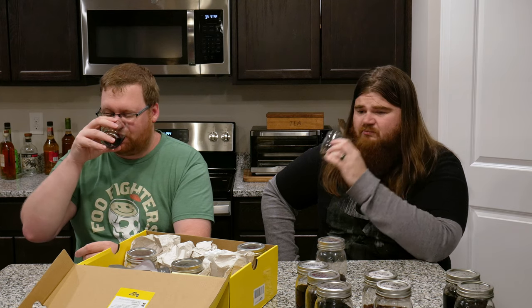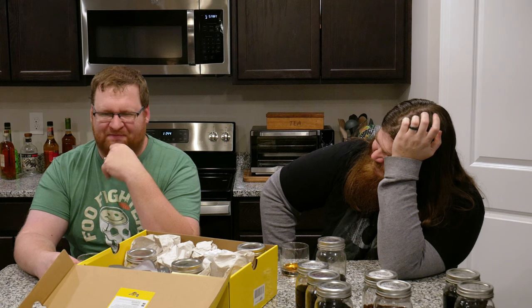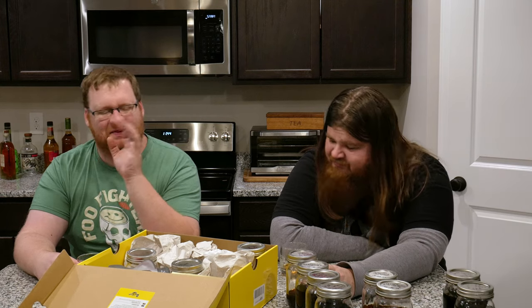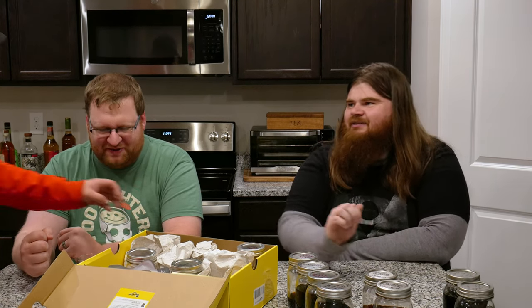Let's do it. Also tastes like dirty armpits. It makes my tongue a little numb. That's going to be in the no column for sure. I agree. The Christmas tree flavor really, really irks me.